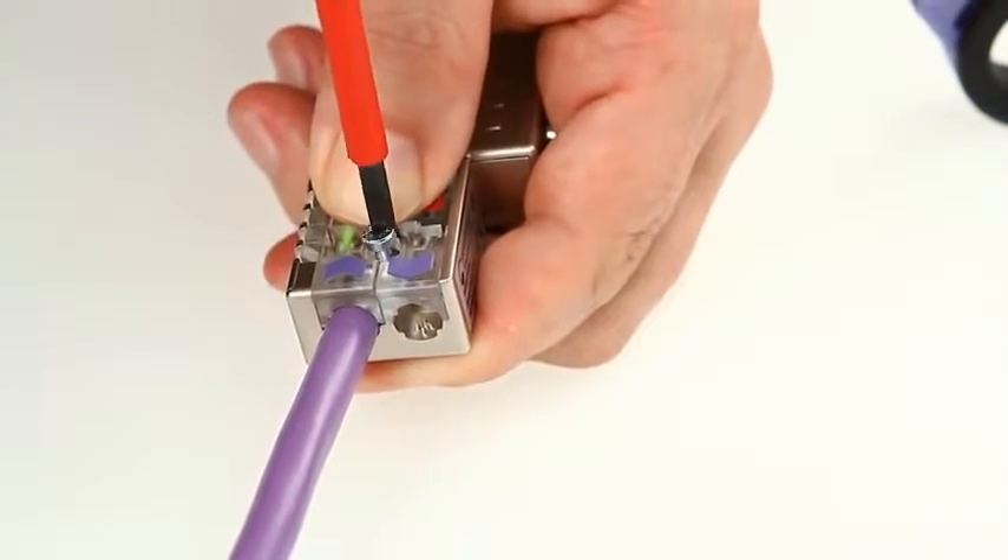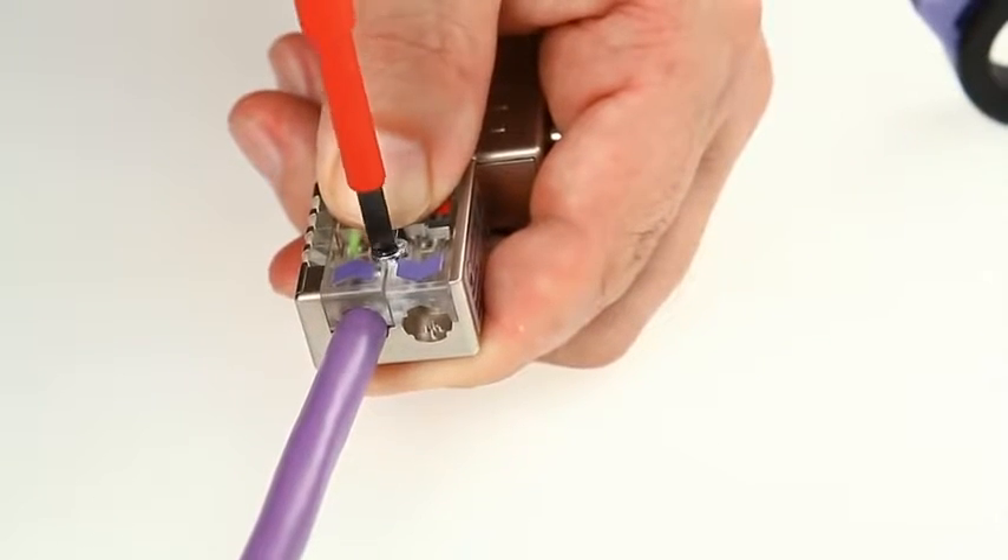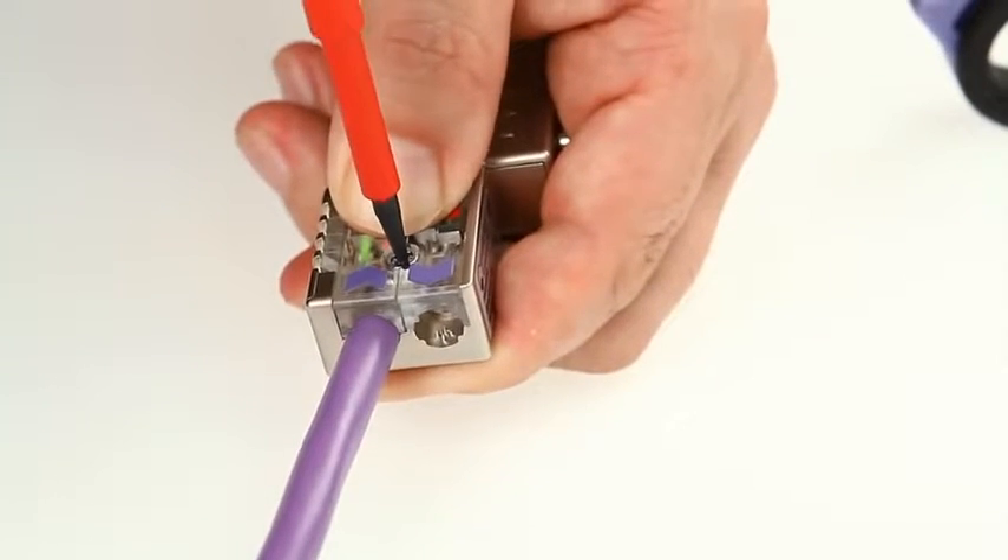A second Profibus cable is connected in the same way. Finish the assembly by tightening the fixing screw.